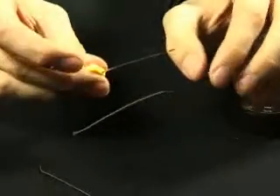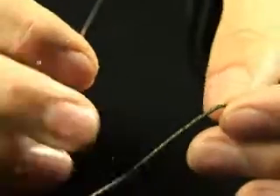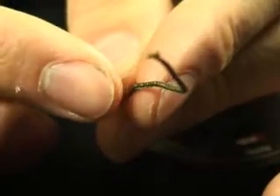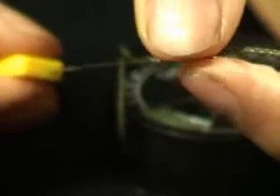Now take your splicing needle and open the small latch on the end, like so, and insert the needle into the lead core at the end of the lead wire. Then simply push the needle up through the middle of the lead core. Thread your splicing needle through the lead core for about a third of an inch and simply push the needle out of the side of the lead core.